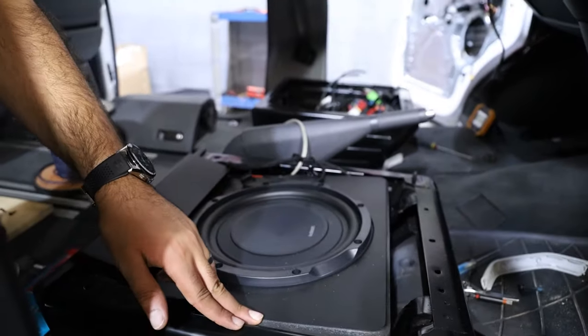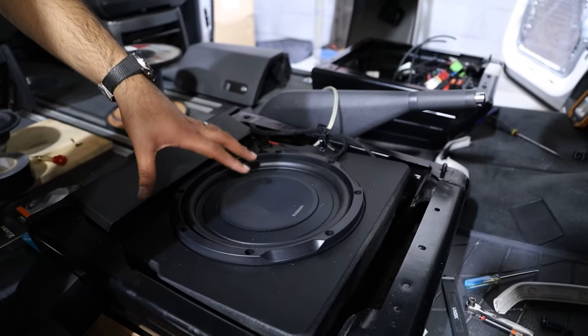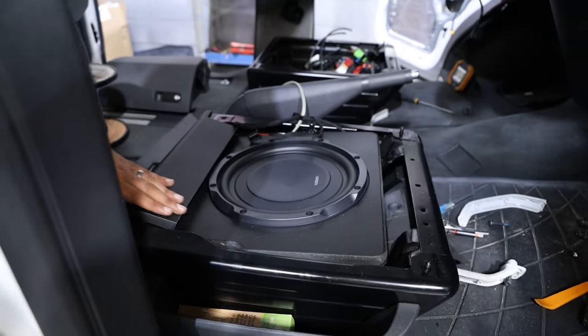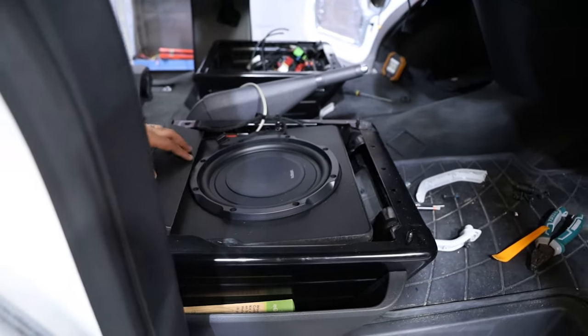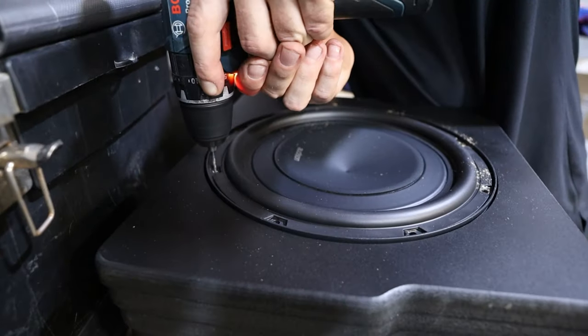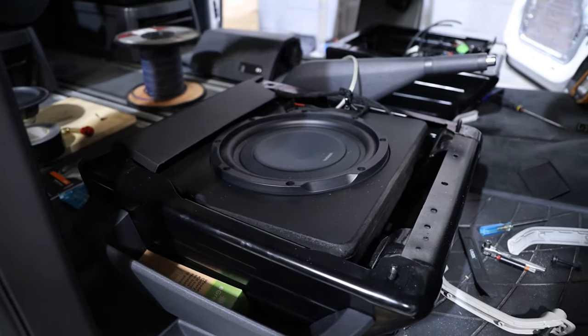You've also got the 10-inch Audison Prima sub in a custom box. We redo this panel here to basically relocate all the modules underneath in a really nice stock manner — it's all been sprayed black to blend in. So this custom box with the 10-inch Audison Prima sub plays directly underneath the driver's seat.